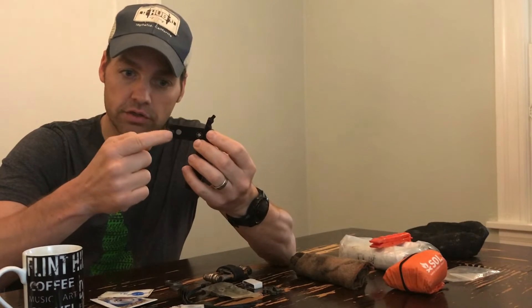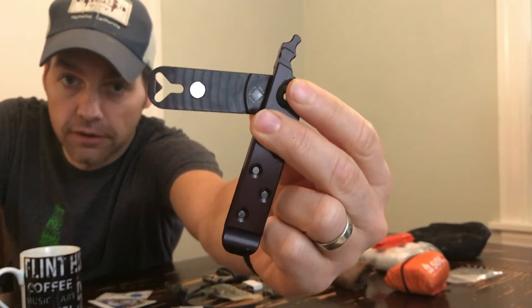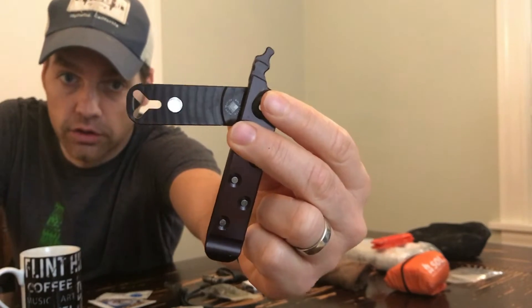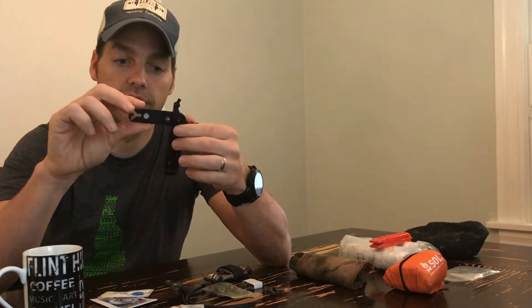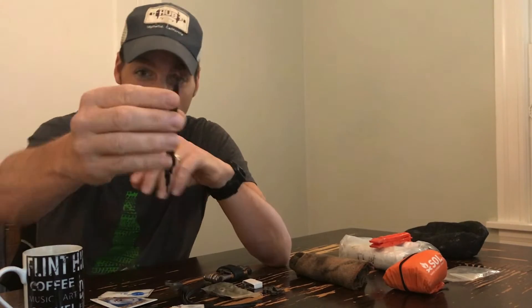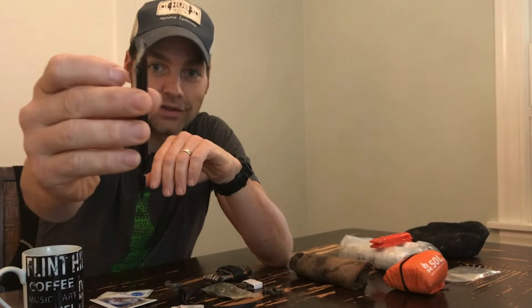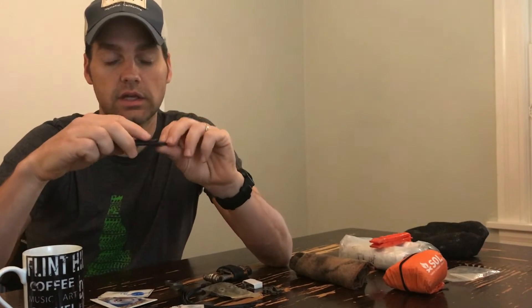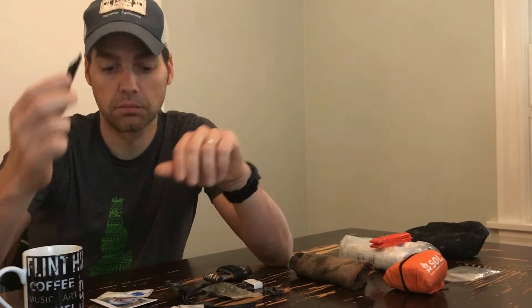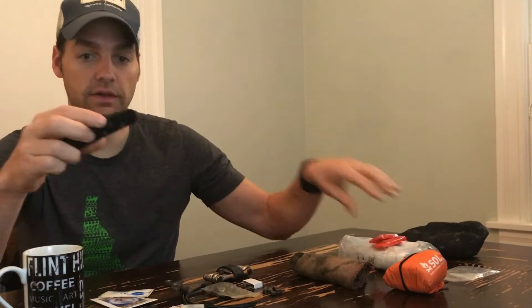Down at the bottom there is a little star-type cutout that is made to take the valve stem off of a valve. At the very end there is a little curved piece that looks a lot like a tire lever. Personally, I wouldn't use this against a carbon rim unless I was in a dire situation, but it does give you an extra lever to use in the event that you need it.